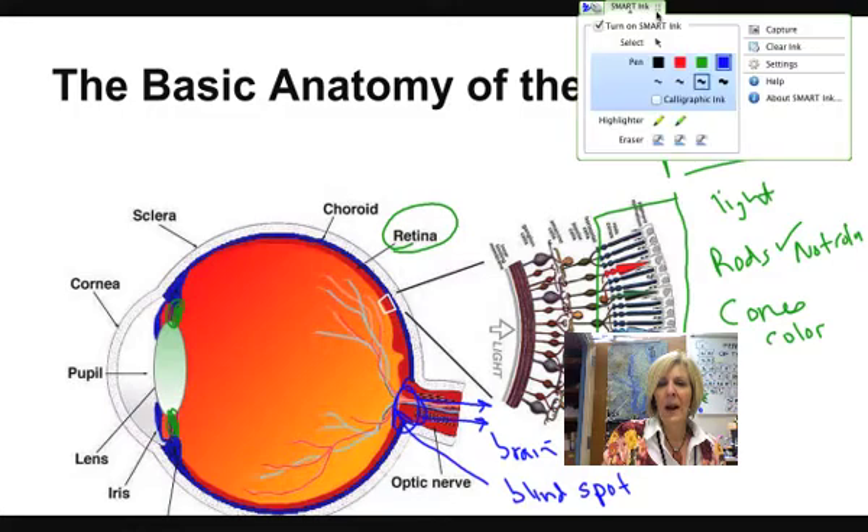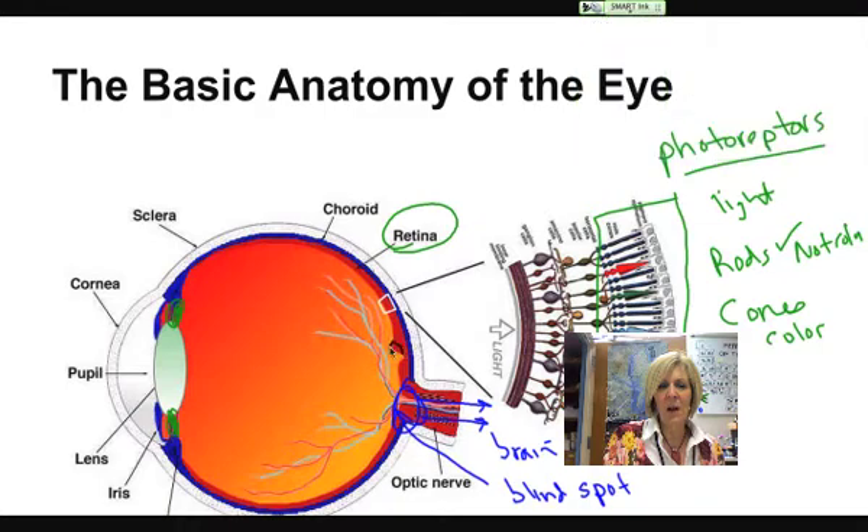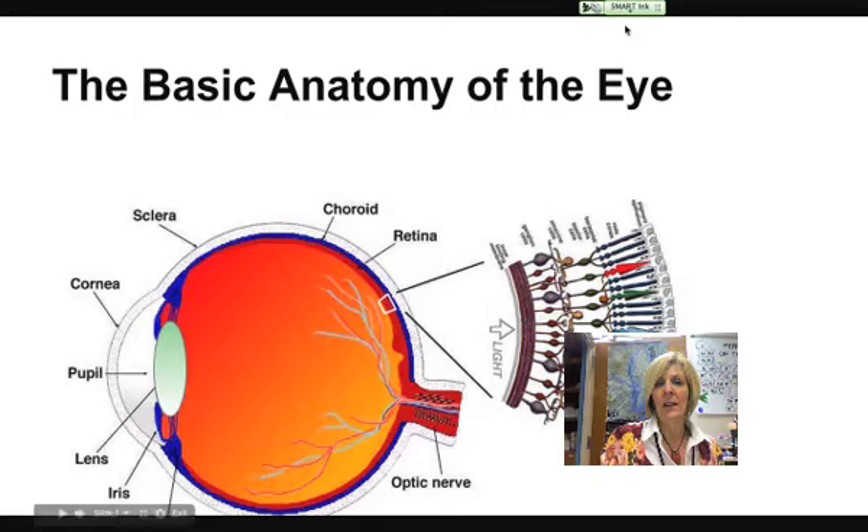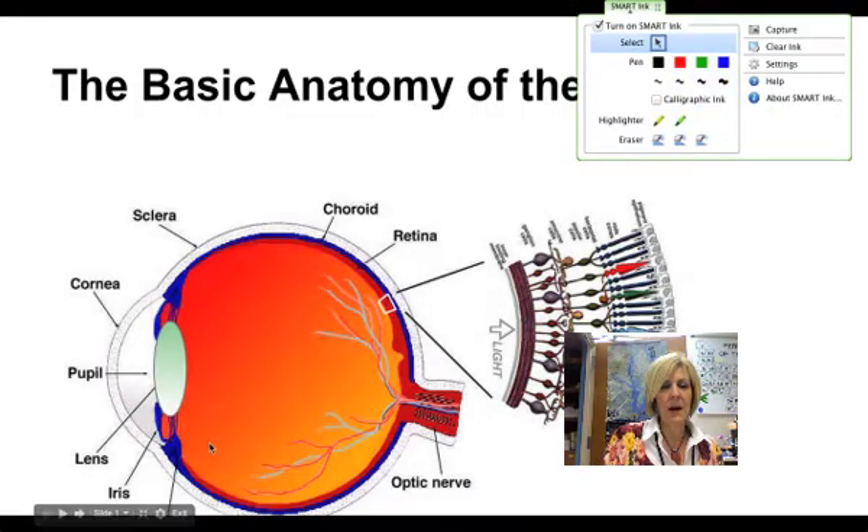Where there is the greatest concentration of photoreceptors is just slightly above where the optic nerve is. This is the place where we have the greatest concentration of rods and cones, called the fovea centralis. And that is the place where we have the most accurate vision if our light is going to come into focus right at that spot.